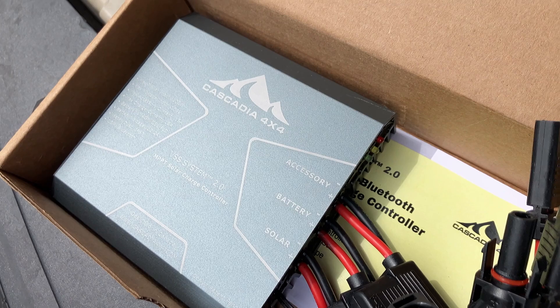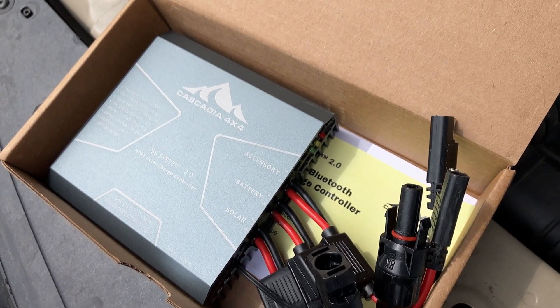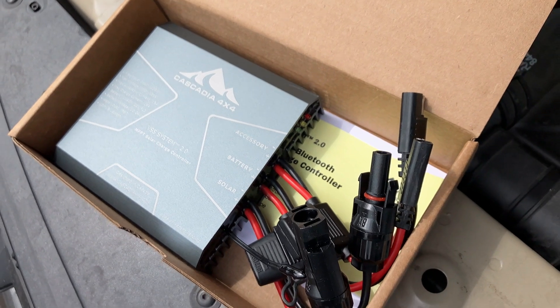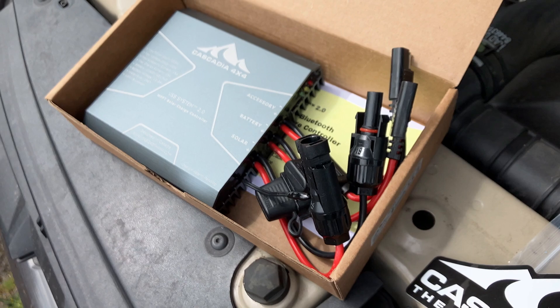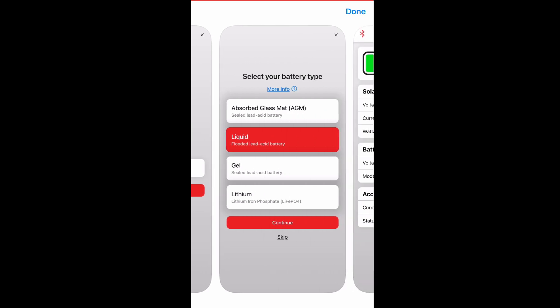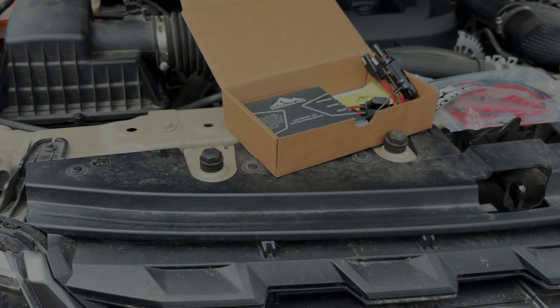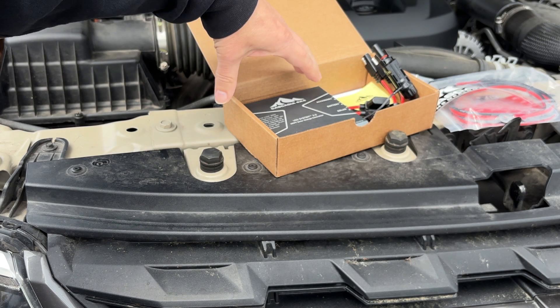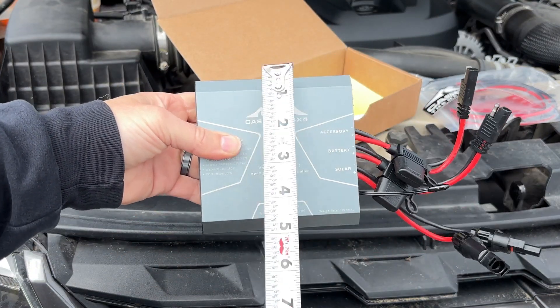Cascadia has beefed up the features on the new VSS 2.0. They've used heavier gauge wiring with SAE connectors for both the accessory outlet as well as the connection to the battery. Perhaps the biggest upgrade of all: the new 2.0 unit is Bluetooth compatible, and Cascadia has released an app you can download to monitor the status of your battery as well as the status of the solar panel connected to the system. You can even use the app to set a voltage cutoff threshold for any accessory you have plugged into the accessory line.